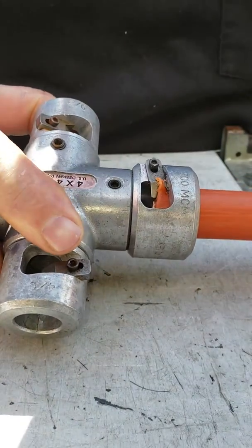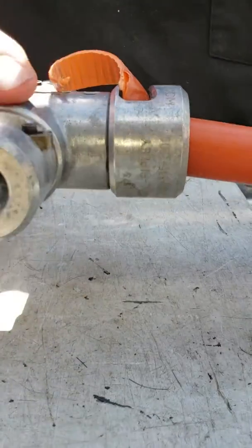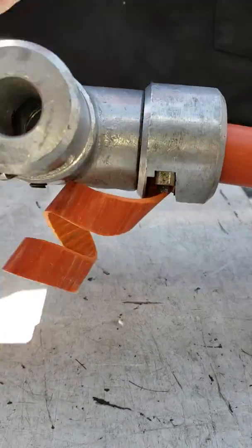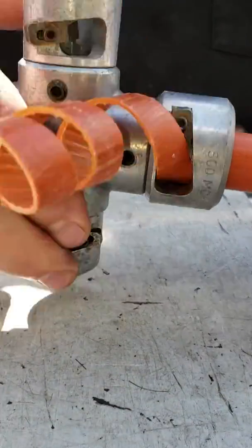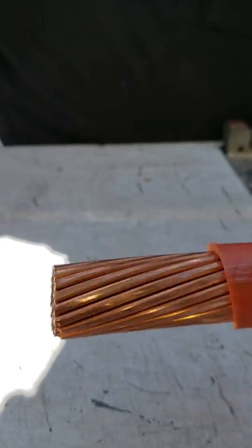You have to kind of turn it to catch it, but after that it goes pretty well. I found out these terminations take about anywhere from four to six turns for a piece of 500, and when you get to the end you just kind of pull and turn — and there it is. Such a beauty.